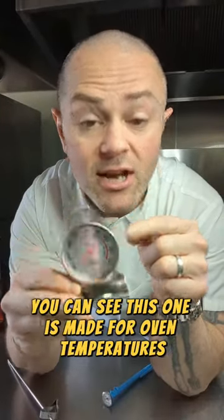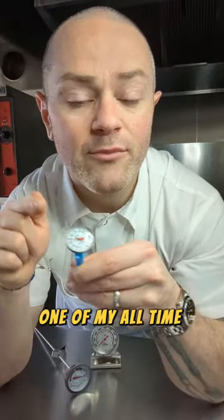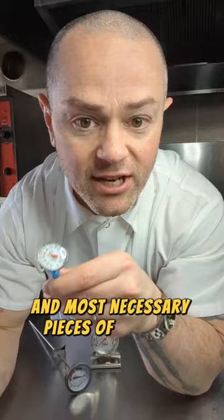You can see this one is made for oven temperatures, but they also make this same style for refrigerator temperatures. This is the analog meat thermometer, one of my all-time favorite and most necessary pieces of kitchen equipment.